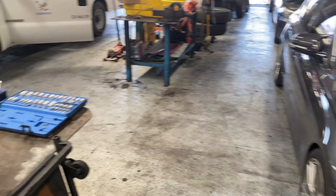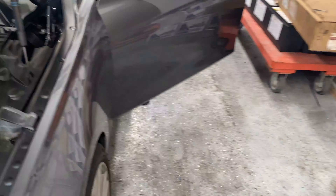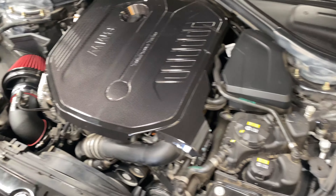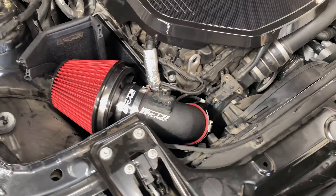Look at my tools — you guys already know. Alright guys, the final thing — we're gonna start the car right now and see how it sounds. I'm sorry I couldn't get the before and after, but we're gonna see how it sounds right now. It should be clean.